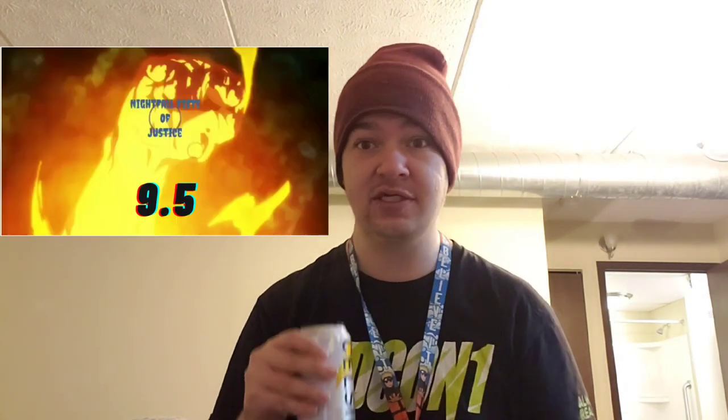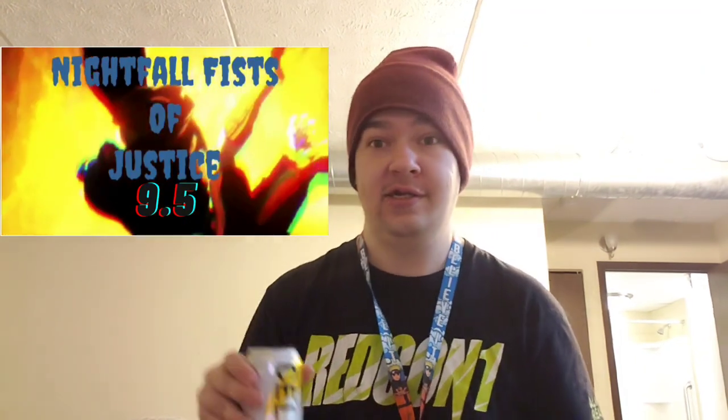It is a very good mango flavor. I like it a lot. I'm gonna give it a 9.5 Nightful of Justice. It's pretty good. It's not the best mango flavor I've had, but it is up there — maybe number two, number three on the top ten of the mango flavors I've tried.